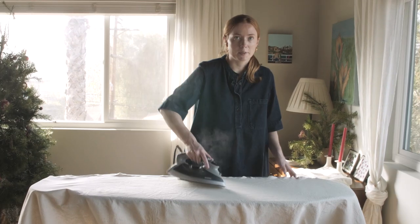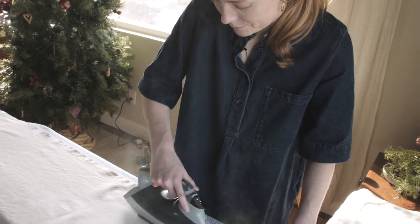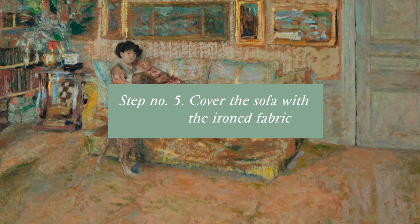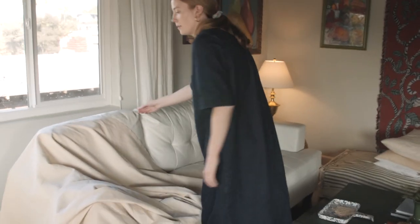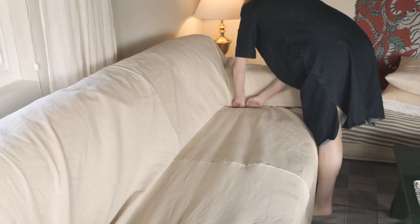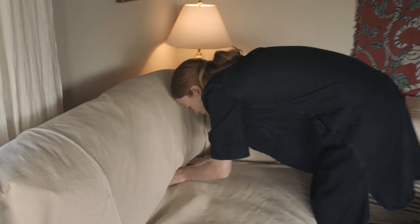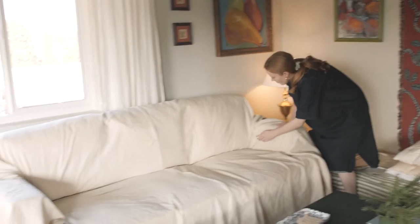I'm almost done ironing but I'm really tired — this has taken a long time. Oh my gosh, this is so big. Now for round two. Yeah, this looks better. It just lays smoother. I feel like it drapes more nicely — it just looks much better.